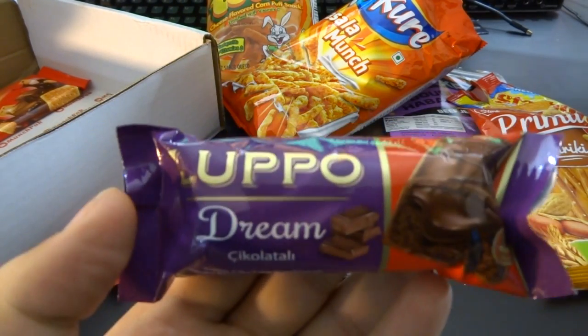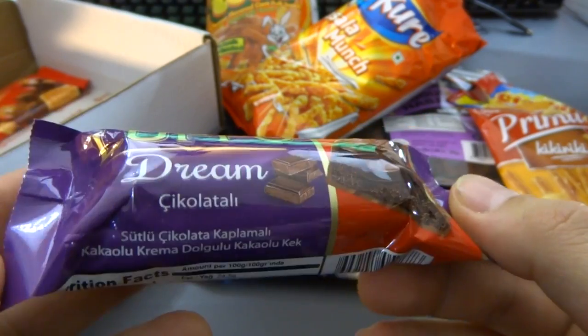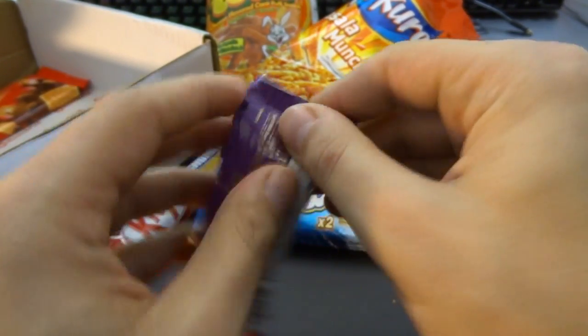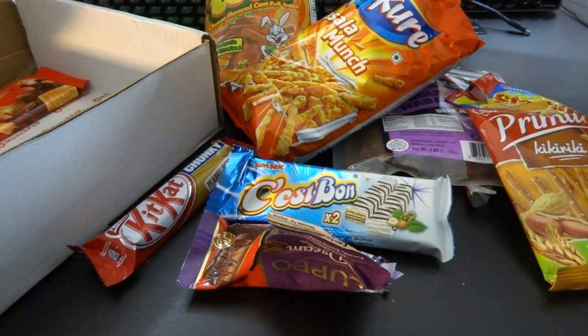What's that? Lupo Dream Chocolati. Gotta try it. It's like a chocolate Twinkie covered in harder chocolate. I mean, I would eat it if I was starving or if I didn't have any other snacks. Not as impressive. Might eat that later. We're still not done — there's even more.